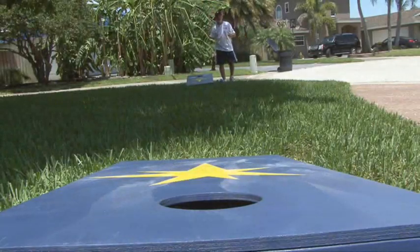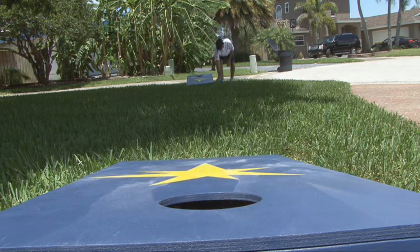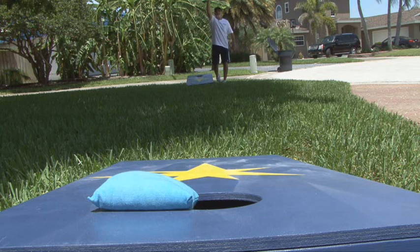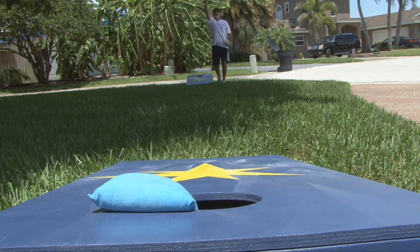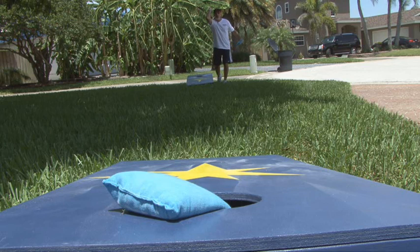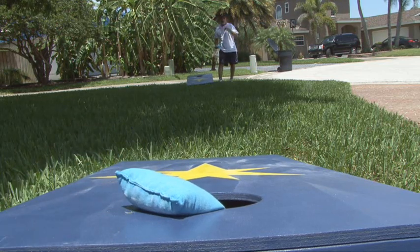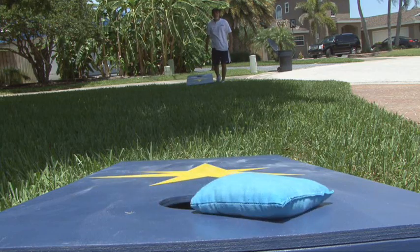Hi, it's Kip Kaye from Make Magazine back with another weekend project. A couple of years ago, I discovered this fun game called Cornhole. The reason it's called that is because these bags are filled with corn and the object is to get it in the hole. It's about 30 feet away. You get one point for a bag landing on the board and three points for a bag going in the hole. This is quickly becoming popular among college campuses and tailgate parties, so I thought it would make a fun project for the summer. I'm going to show you how to make your very own cornhole boards and bags on today's weekend project.